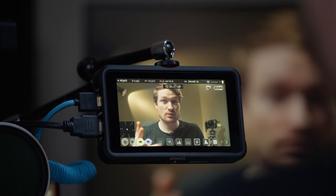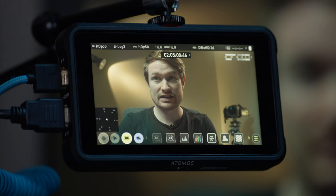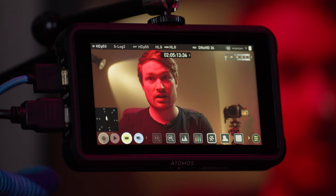Next is the vectorscope, which shows where the colors are in the image. Because this entire image is a very similar color, it's all in one spot on the scope. But if I change the color on here, you can see that moves around on the vectorscope.